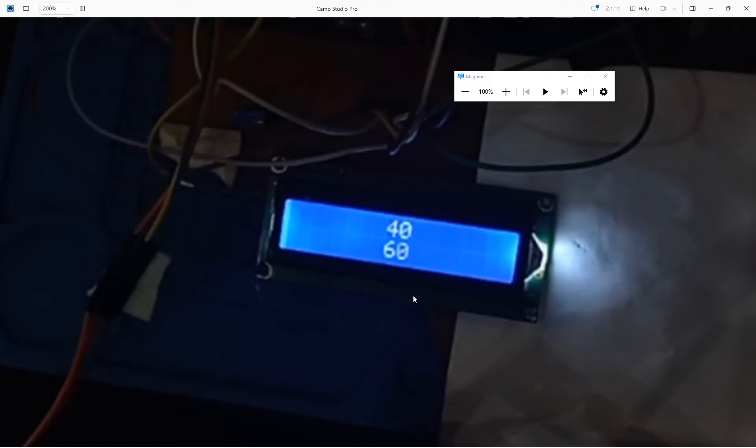As you can see, it is working like a charm. On the top row, we have our increment counter, and the bottom row is the decrement counter. The increment counter goes from 0 to 100 on the first row, and the decrement will go from 100 to 0. Once the decrement gets to 0 and increment gets to 100, it will go all over again.